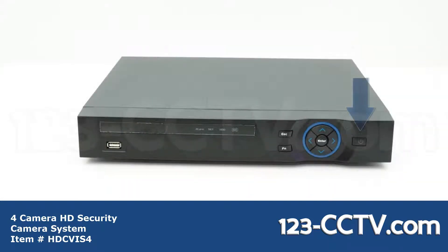On the front of the DVR you have the power button, directional selectors, status LEDs, and a USB port for an external hard drive.